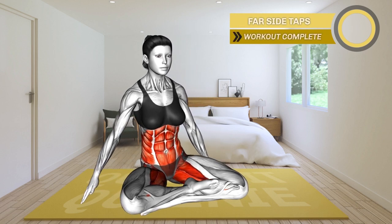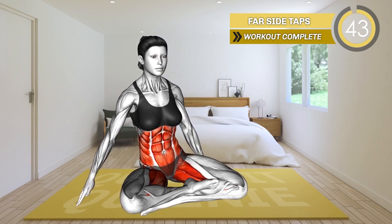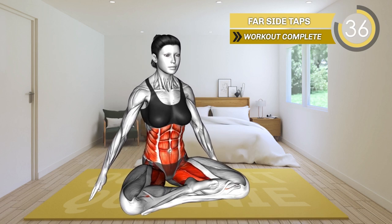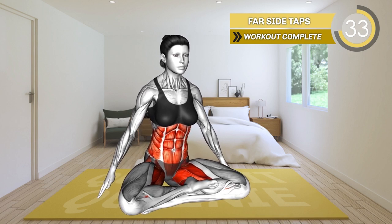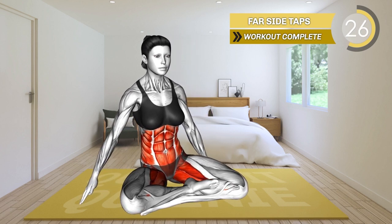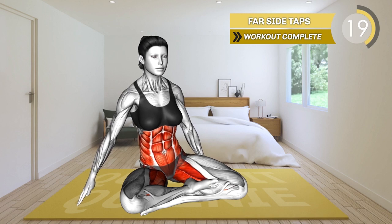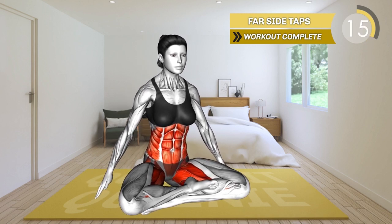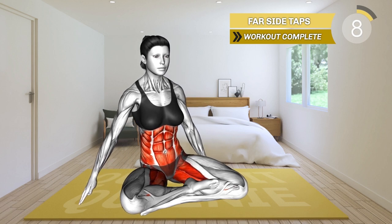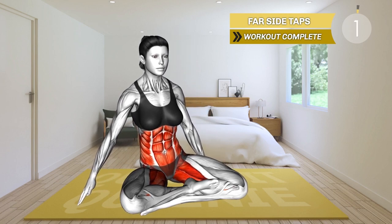Last exercise is here. 3, 2, 1, go. Sit on the mat with your legs crossed and your upper body upright. Place your arms by the side. Now lean toward the left and reach with your left arm toward the right. Return to the starting position and reach with the right arm to the right side. Each time, slightly tap the floor. Alternate between the sides. 10 seconds left. 3, 2, 1, rest.